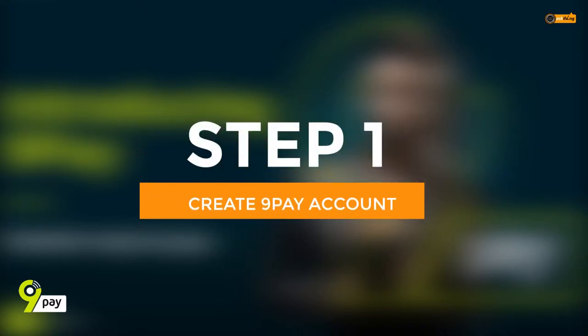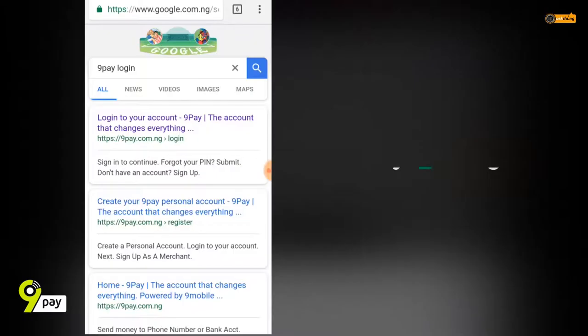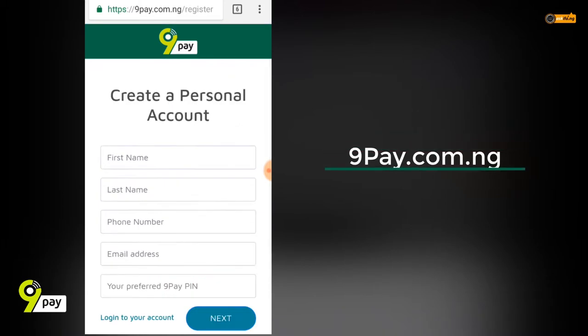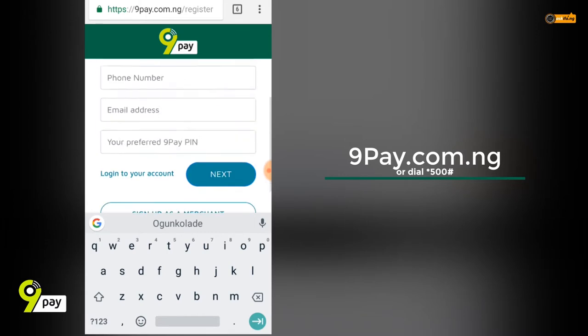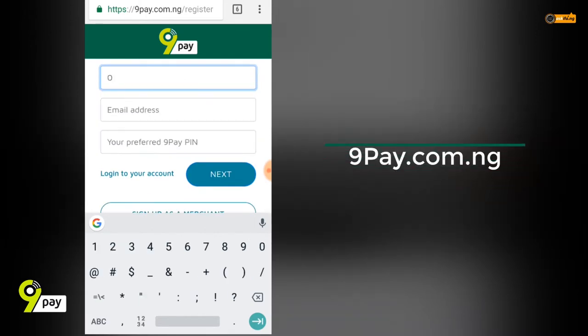Step one: you create your 9pay account. Simply go to 9pay.com.ng, click on register and you're good. Otherwise, you can dial *500#.